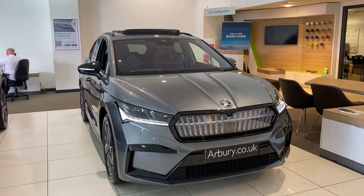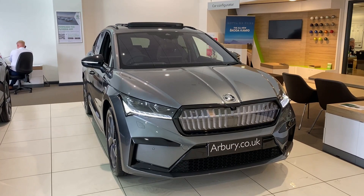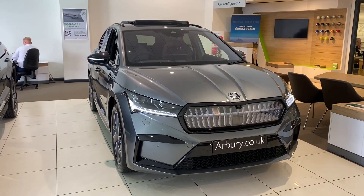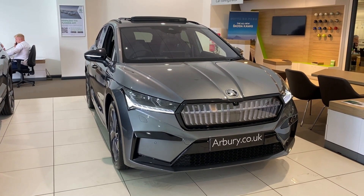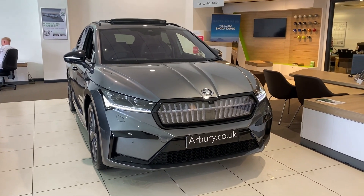in addition to standard spec, this vehicle also comes with the comfort seat package, climate package plus, heat pump, panoramic sunroof, assisted drive package, light and view package plus, transport package and tow bar, which is electrically retractable as well.